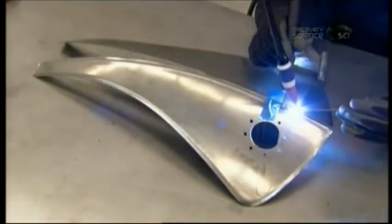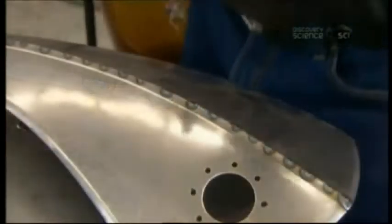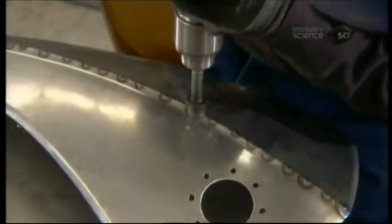He joins the two top sections of the custom gas tank with tack welds — a more permanent weld will come later. He drills holes for mounting the top panel assembly to the tunnel, spacing them to correspond with the mounting tubes.